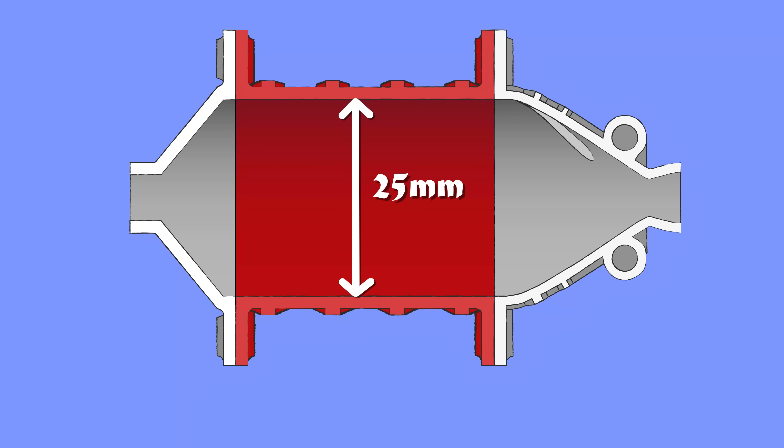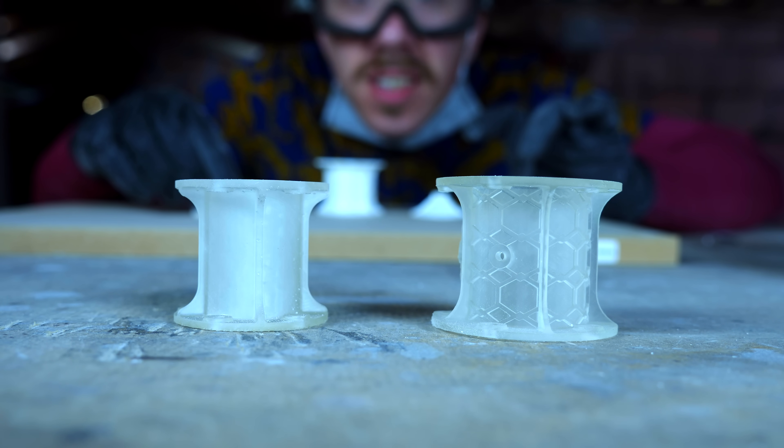Here in Portugal we have a saying: there's no two without three — it doesn't really translate very well. Anyway, I designed a third engine with a 25mm diameter combustion chamber and a 4mm diameter nozzle. The body I 3D printed in normal resin so I could make sure that the vortex cooling was working.